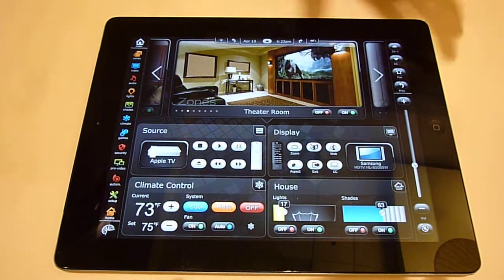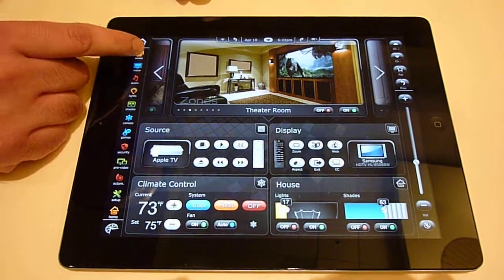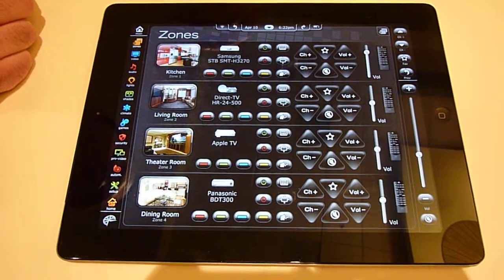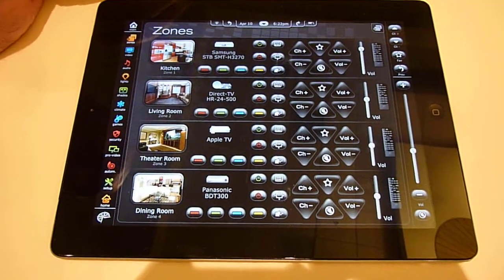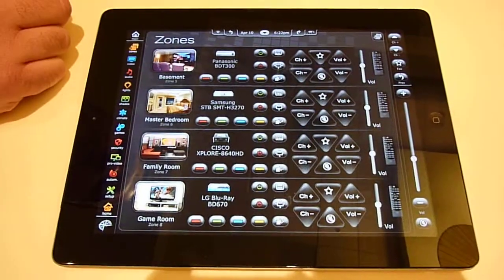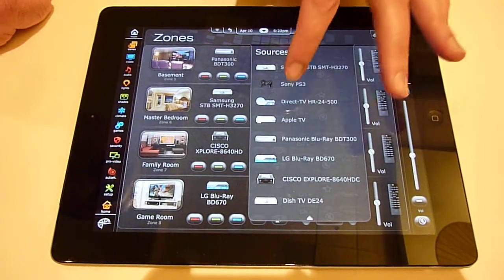You have two-way controls, well integrated, and you have this home screen where it's one main screen. Another cool feature is, as you go into the all zones function, no matter if you have two zones or 256 zones, you can have them all on one page or organize them. From this screen, you can actually go into your sources.